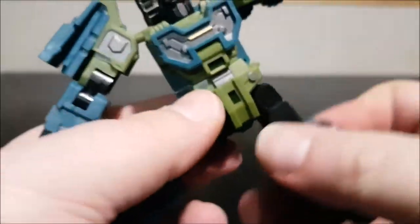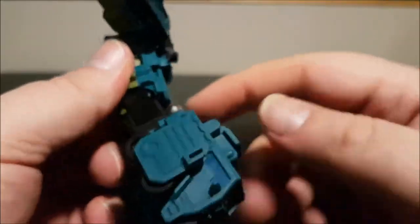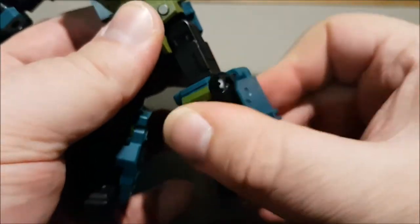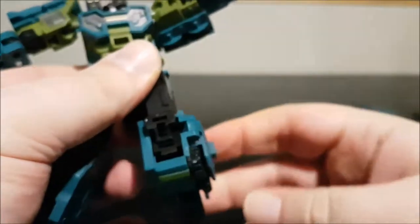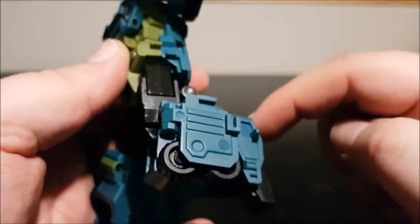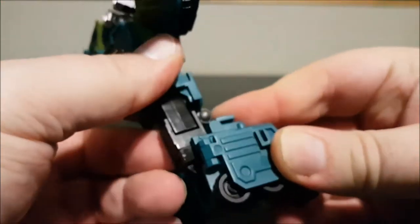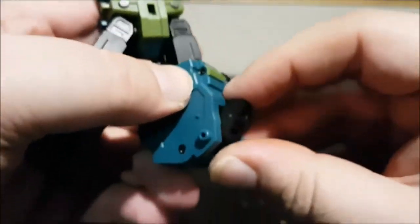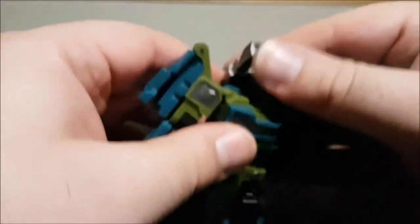There's some waist swivel. You can do the split and the legs move on a ratchet, though they're somewhat hindered by the plate. The knee does bend, but the legs need to be straightened first — then the knee can bend with a semi-double joint. There's also a plate that needs to be flipped down to give clearance. The foot is on a ball joint so it moves up, down, and flips side to side just a little.